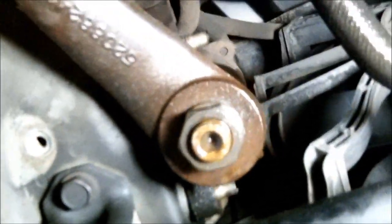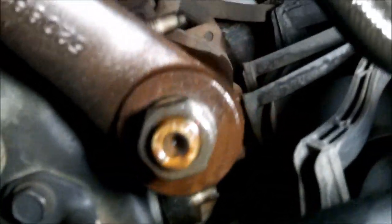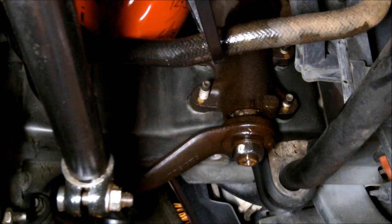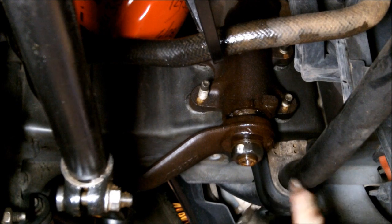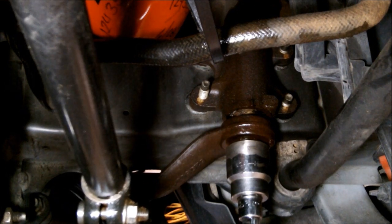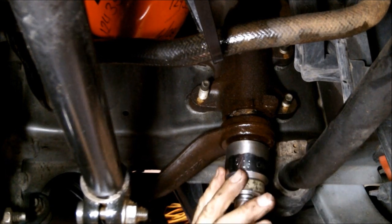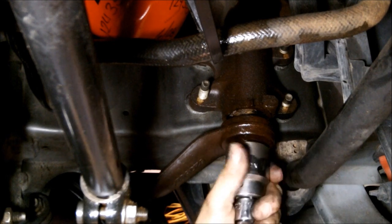With the skid plate out of the way, you've got a really clear shot of your Pitman arm and that nut right there — nothing in the way. Now I'm first going to try to just break this loose with the breaker bar. Not everybody's got air, so we'll see what we can do here. Turn the whole steering system — there we go. Not as bad as I thought.